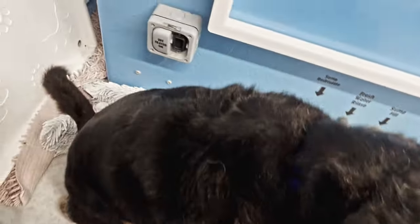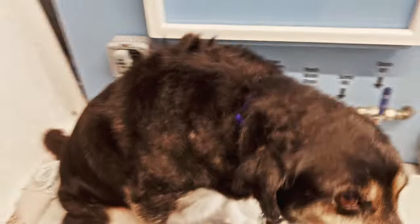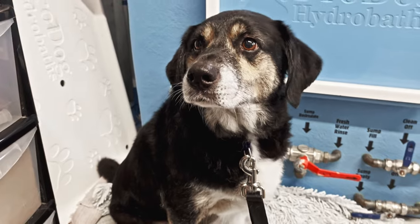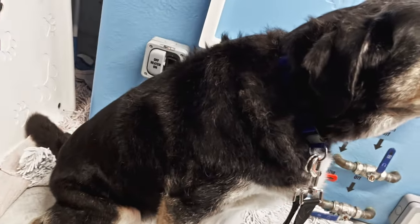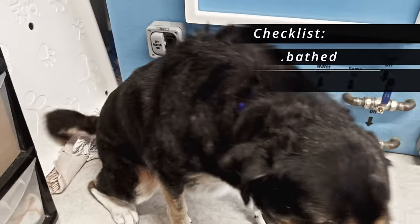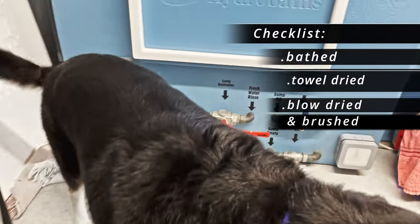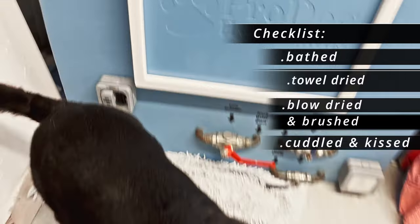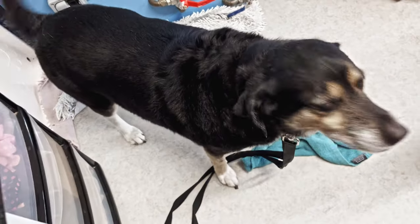Okay, so Daisy is all done now. As you can see, she looks nice and black now — not grey. She's had a good brush, a good de-shed, and she's ready to go. Good girl, Daisy.